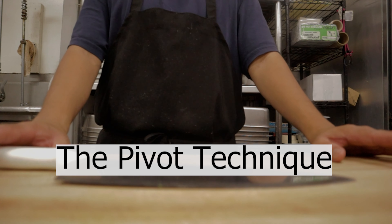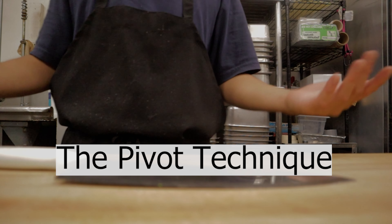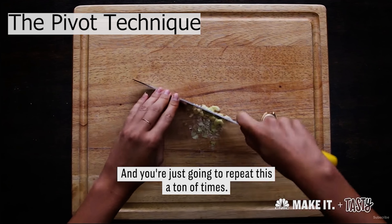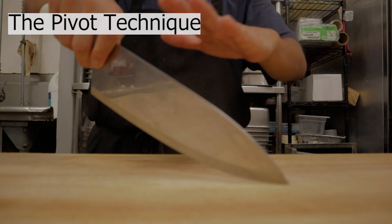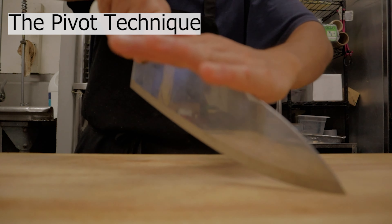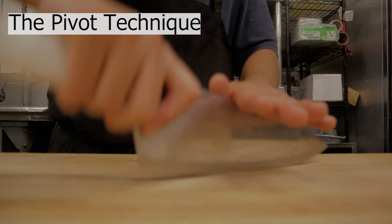The last technique is called the pivot technique. The pivot technique is when you're dicing — a bunch of onions or bacon bits, for example. You hold the knife properly, put one hand flat on the food, and then cut through it like that. You pivot around the food to chop it all up.